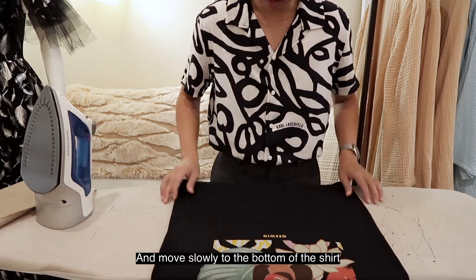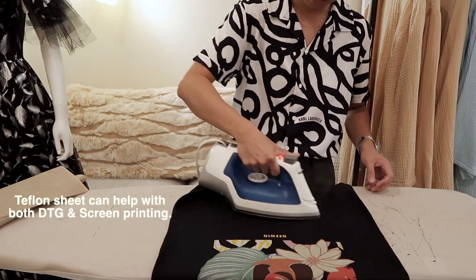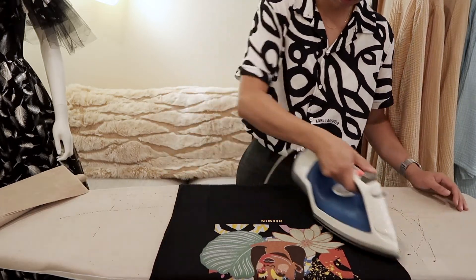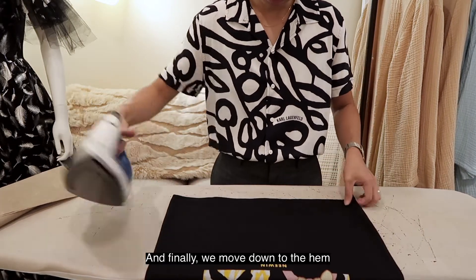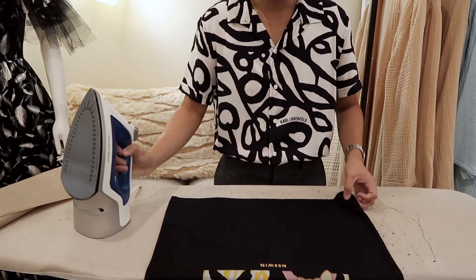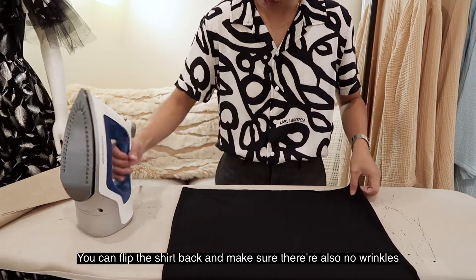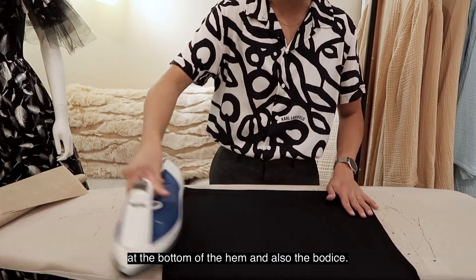Move slowly down to the bottom of the shirt, and finally move down to the hem. You can flip the shirt back and make sure there are also no wrinkles at the bottom of the hem and also the bodice.